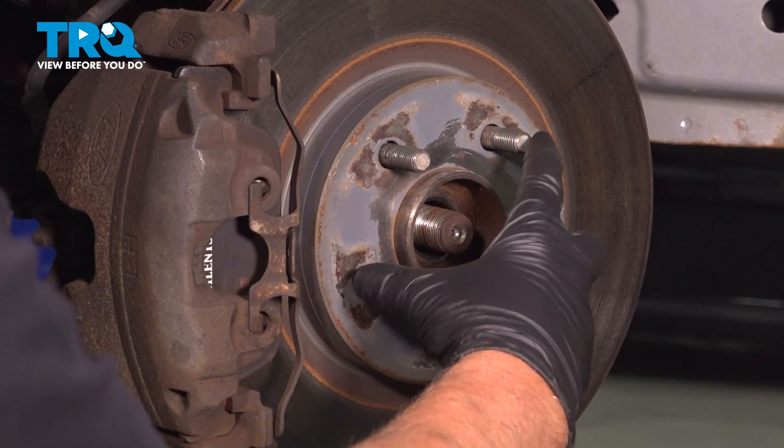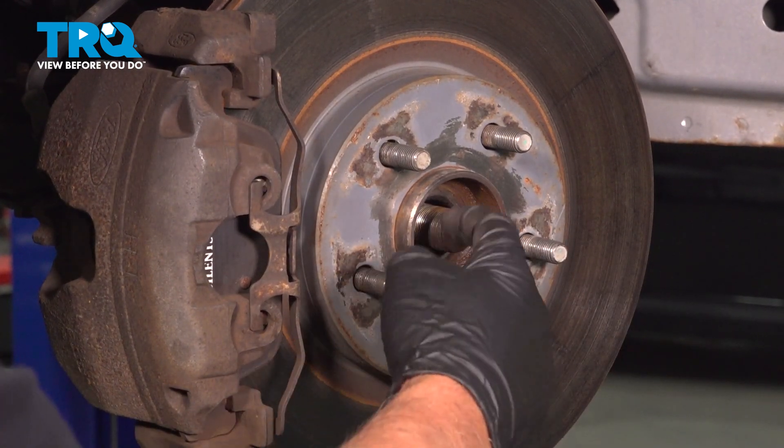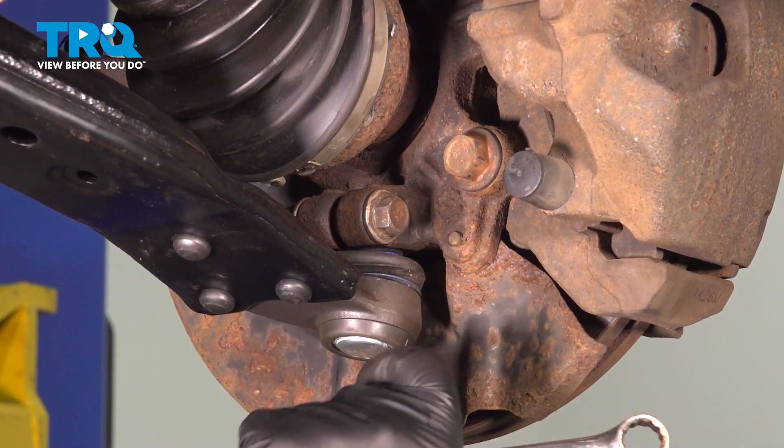If you need to, there are special type adapters where you can push it in if it's frozen in there, or even soak it with some rust penetrant. We're gonna take this lower ball joint bolt out.